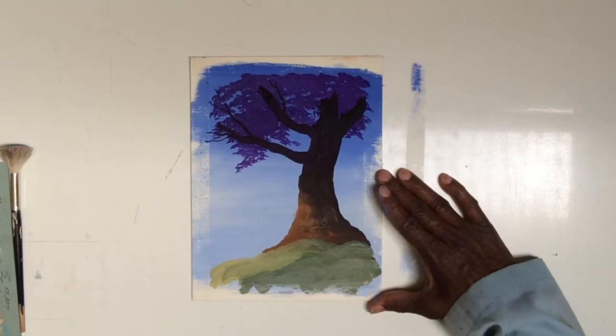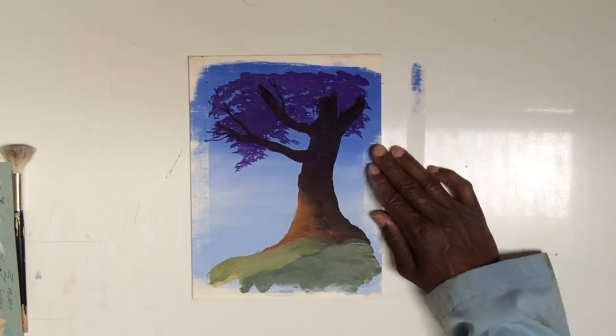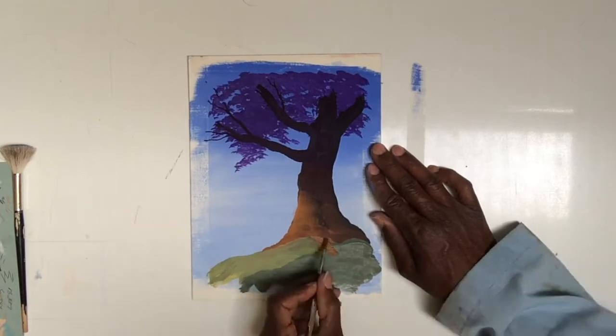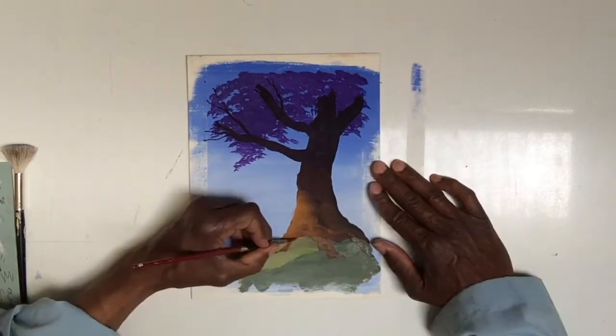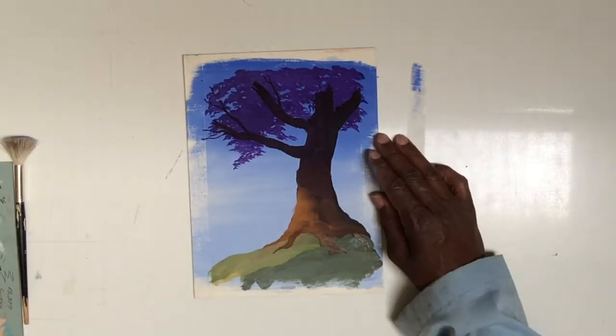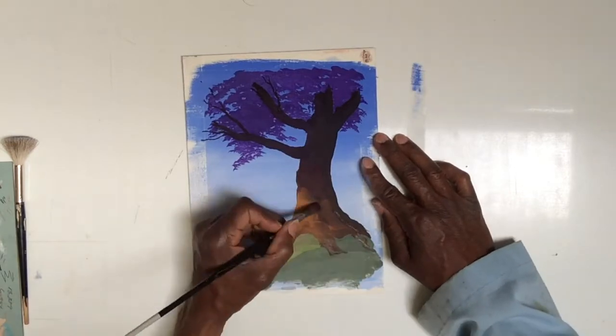We're not going to deal with grass or ground — I've dealt with that in two of the other videos — so here we're going to focus strictly on the tree. Once I have that basic information, I start to pull out some of the detailed shapes of the tree. I'll put some darker darks into the tree trunk to give the basic overall shape.